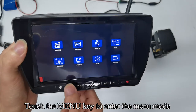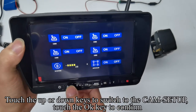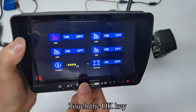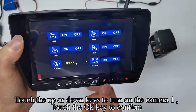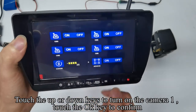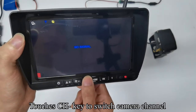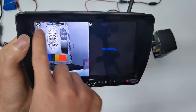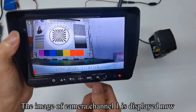Touch the menu key to enter menu mode. Touch up or down keys to switch to cam setup, and touch OK to confirm. Touch up or down keys to turn on camera 1 and touch OK to confirm. Touch the menu key to quit, then touch CH key to switch camera channels. The image of camera channel 1 is now displayed.